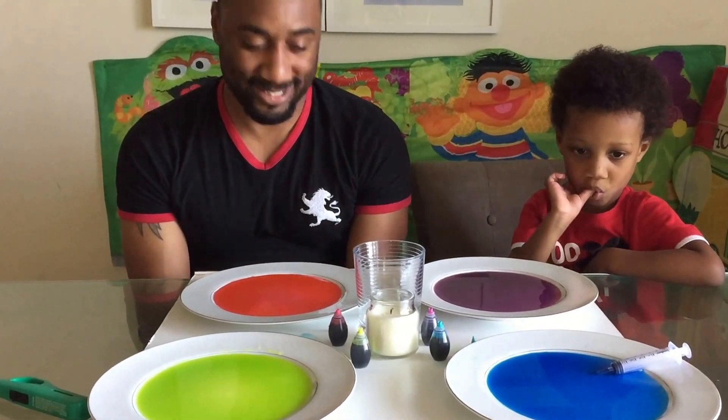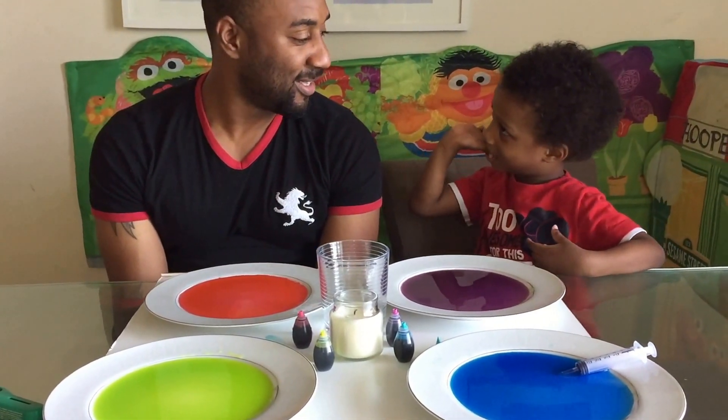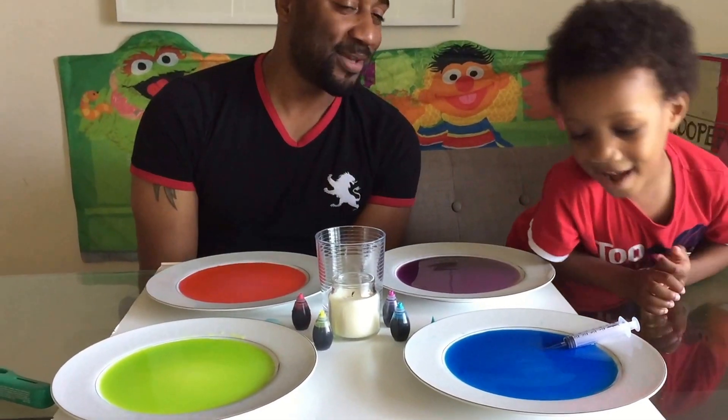When we lit the candle, the fire inside of the cup burned all the oxygen, so it caused a vacuum and it sucked up all the water on the outside. If you guys enjoyed this video, don't forget to give us a thumbs up and please subscribe.